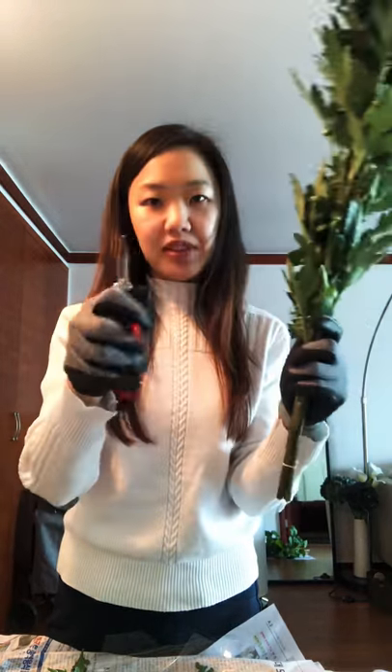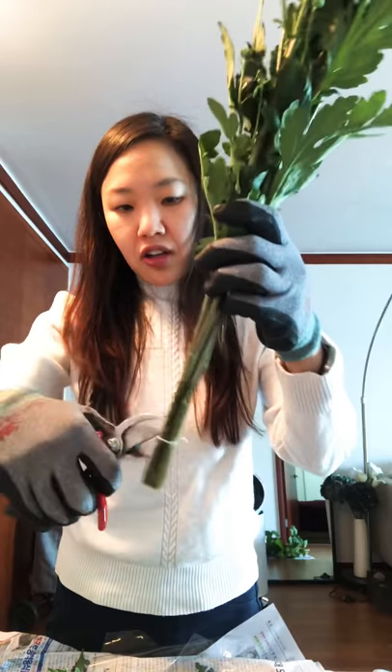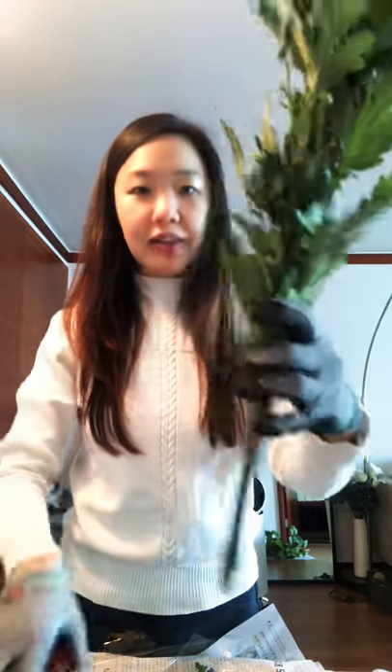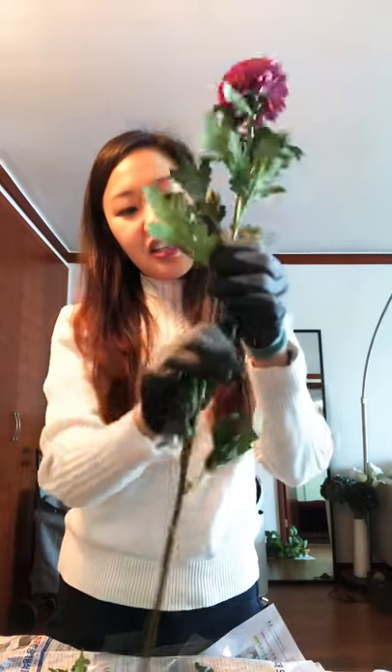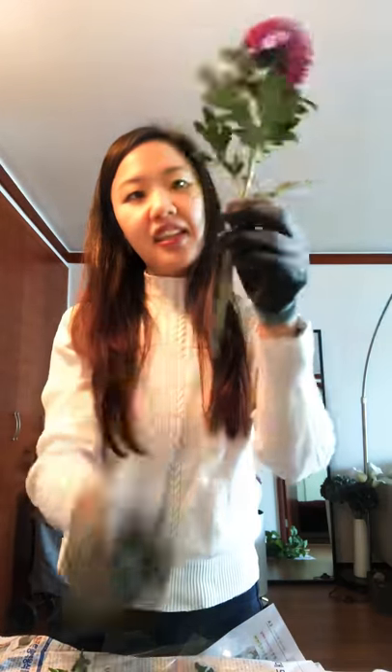I personally prefer using scissors like this because it gives me a little bit more grip. Cut off the little bands that are bundling them together, and then what you're gonna do is just lie them down and take one step at a time and start taking off the leaves.